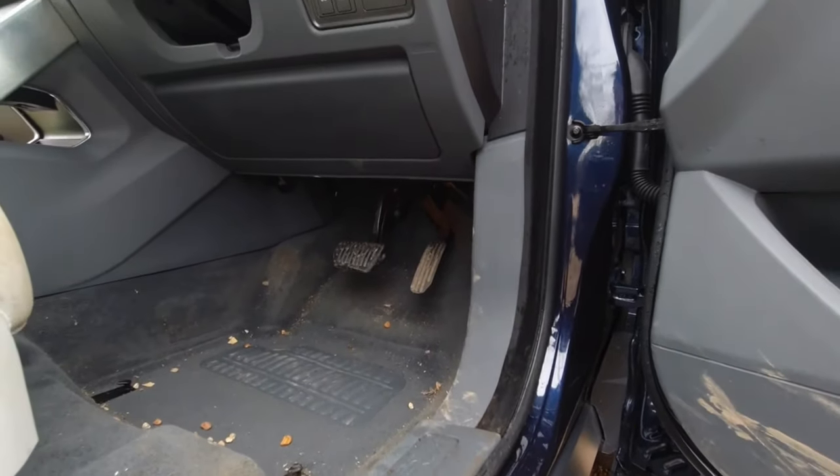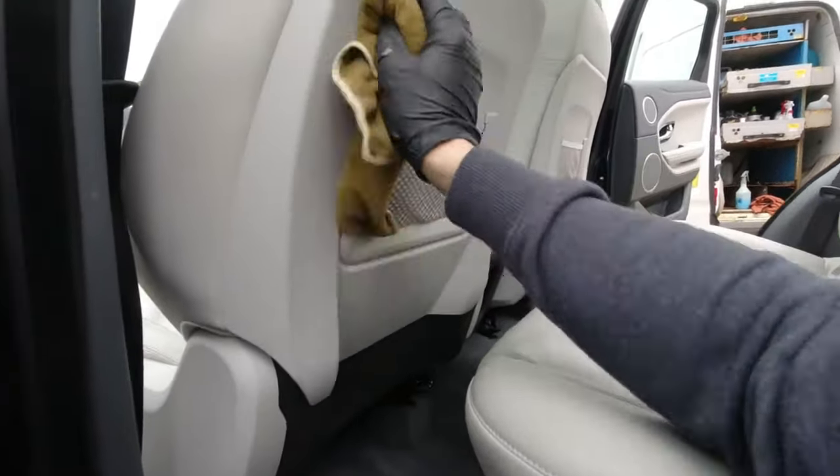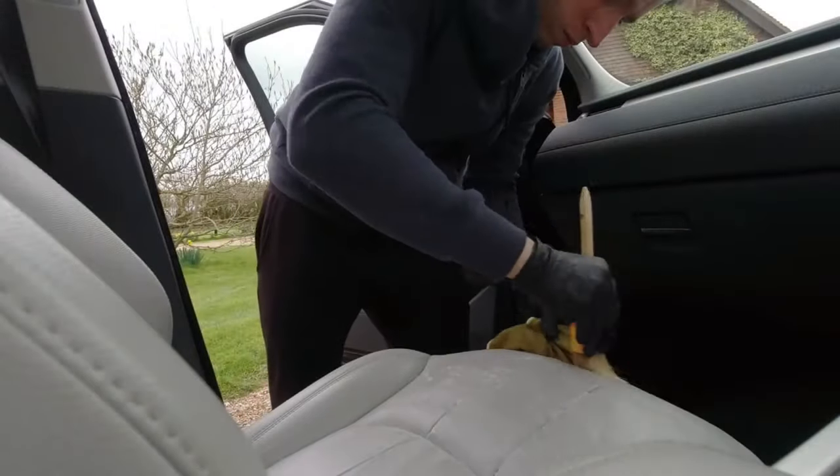Moving on to the interior — time to start removing those pesky stains off the seats. I used a little bit of watered-down APC followed by a brush and a microfiber cloth. You can also use bog roll, which is always good for brown stains.